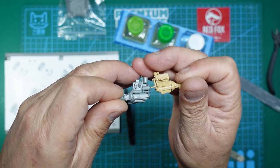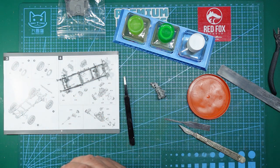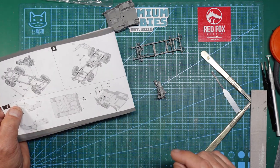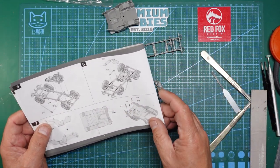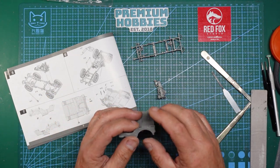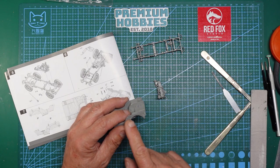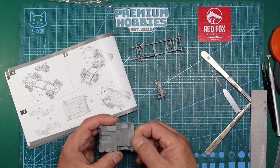Meng versus Takam — Takam wins hands down. Looking at the instructions, the next thing is to fit the engine, the brake master cylinder and the steering gear. I'll add the brake master and steering gear just before we finish so they don't get knocked. Now starting to work on the tub — I need to remove these bits, which are the hoops for the canvas roof that this armoured vehicle doesn't have. I'm also removing the Takam lettering from the bottom by sanding with a coarse stick then a finer one.